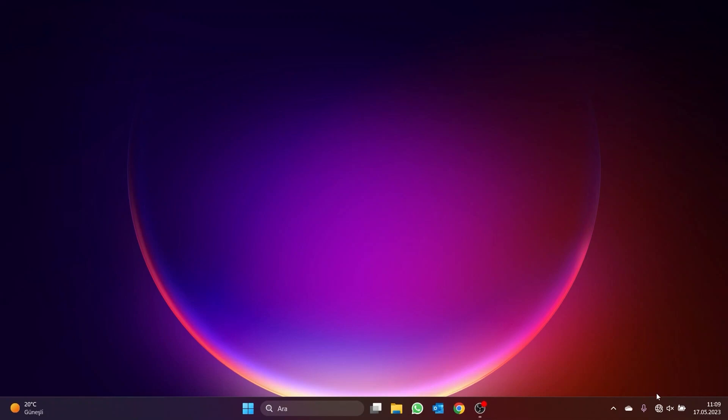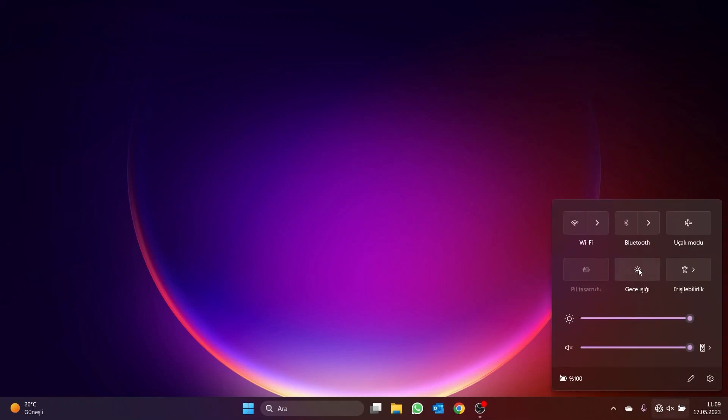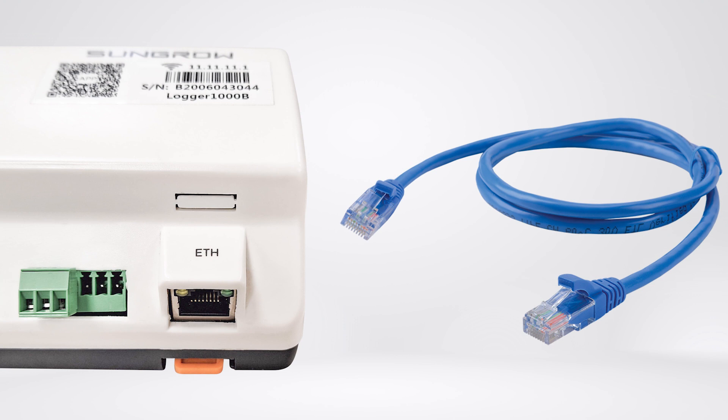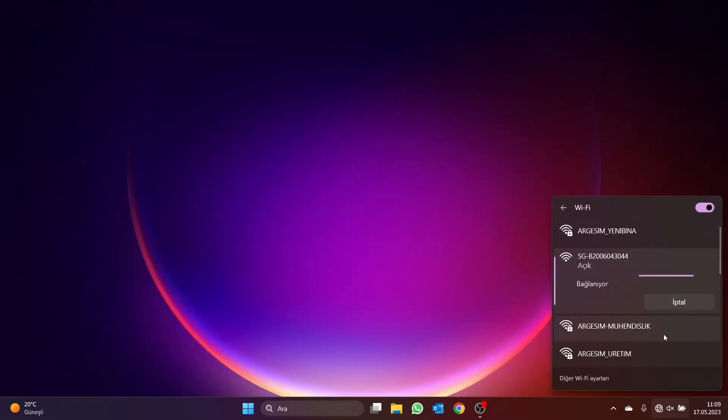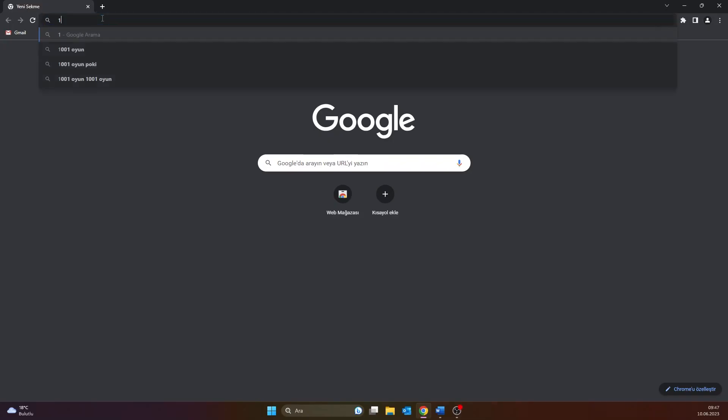There are two ways of configuring the network parameters. The first connection type is Ethernet connection. The second type of connection is via Wi-Fi. In this video, we will connect to the data logger via Wi-Fi. The Logger 1000A wireless network name is searched in the computer's network search section, and the connection process is carried out by logging onto this network without using a password.